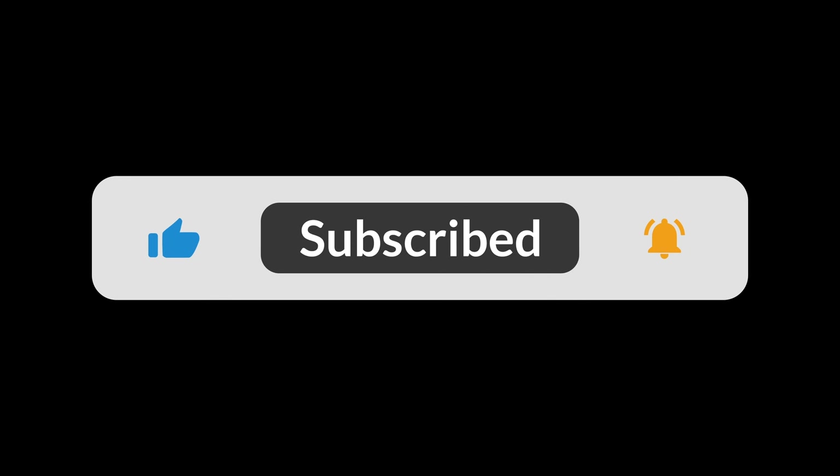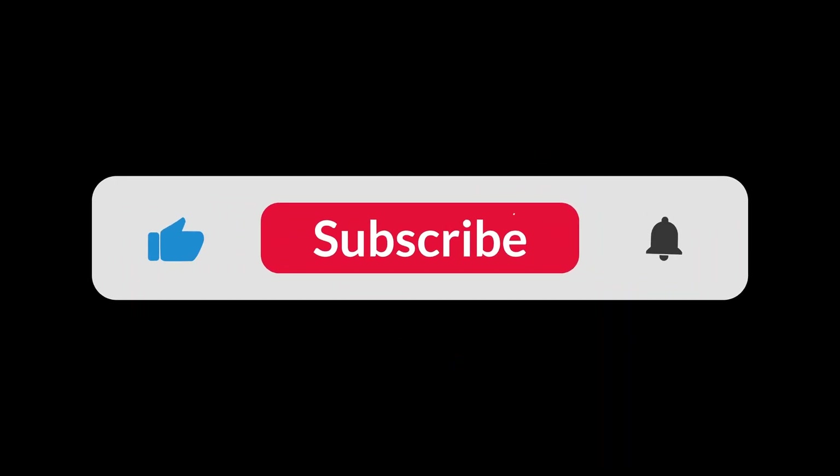You can find the Amazon purchase link in the description below. Hope this video can be helpful to you — thanks for watching.